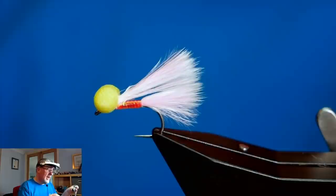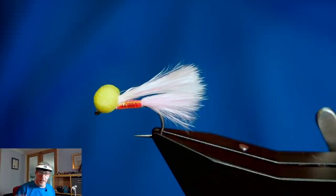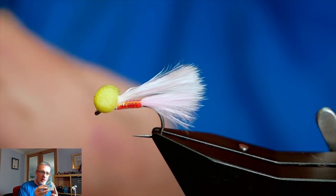I'll set up my rod - I fish with seven weight rods - and I'll fish it on a sinking line such as a DI7 or DI5, DI3, depending on what depth the fish are sitting at. I will connect the single fly to the thinnest leader I think I can get away with. If I'm at Rutland, for example, I tend to not go much less than eight pound fluorocarbon.